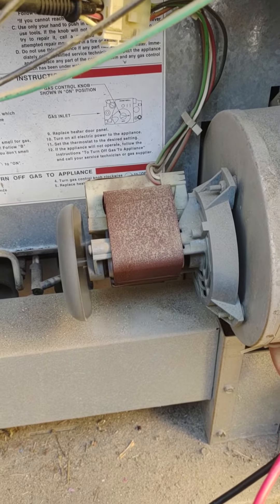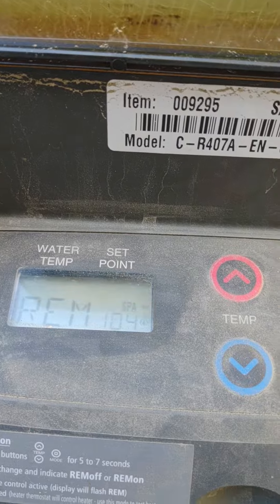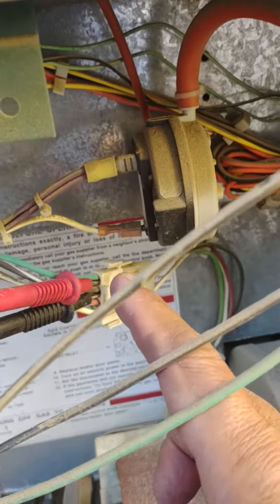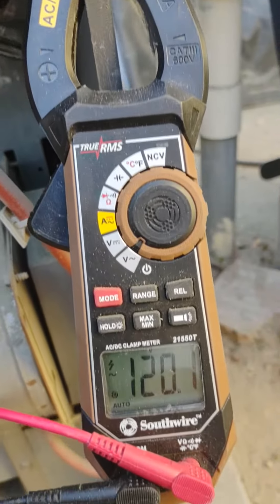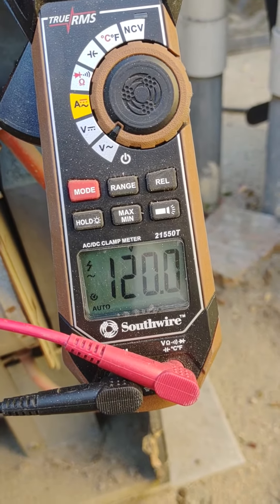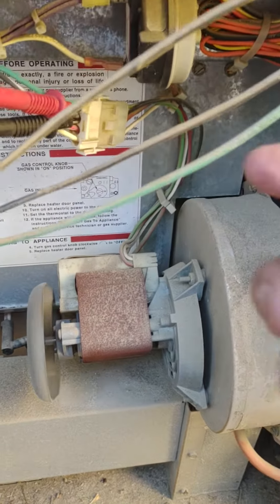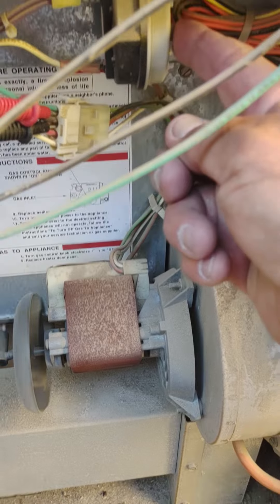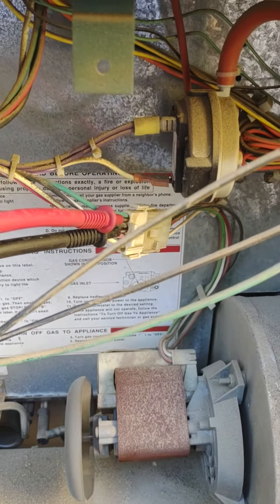So is it the fan, is it the blower switch, or is it the board? Well, the board powers the fan. This is where it's powered up — that's where I'm measuring. I'm getting 120 on one side.